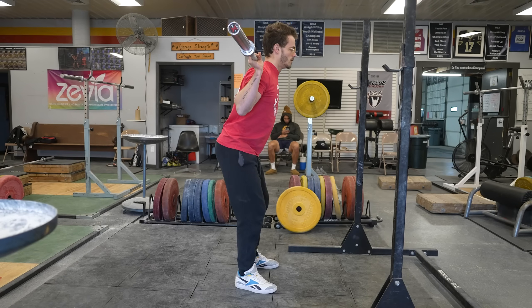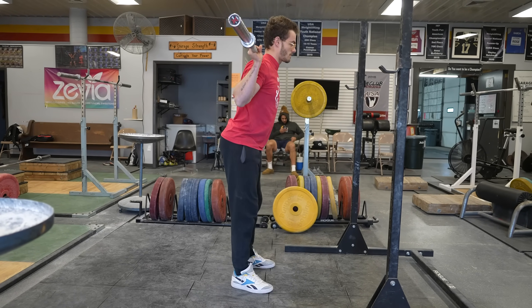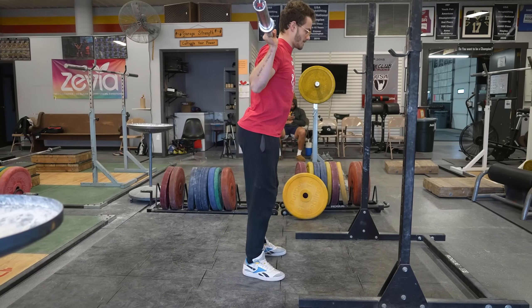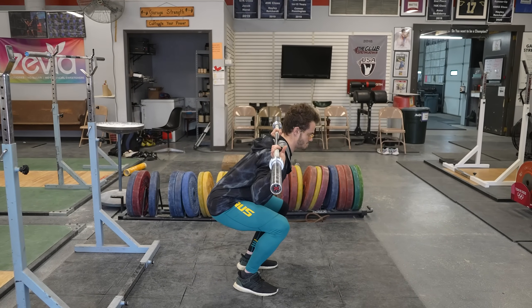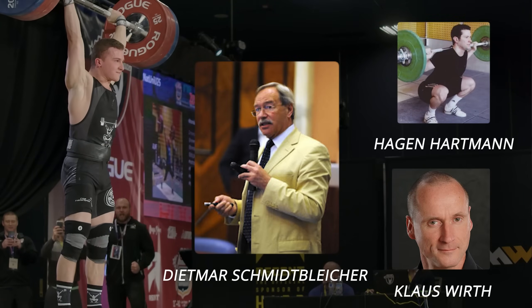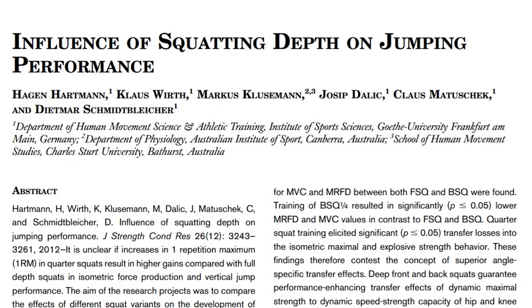We have a full study that analyzed a quarter back squat and compared it to a full depth front squat and a full depth back squat, while having a control group that squats to around 90 degrees. Hartman, Wirth, and Schmidt-Bleiker did an entire paper on the influence of squatting depth on jumping performance.